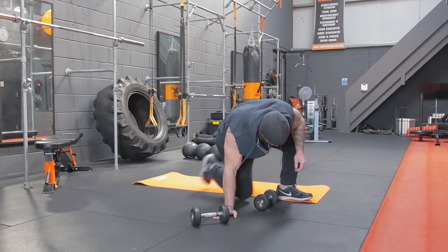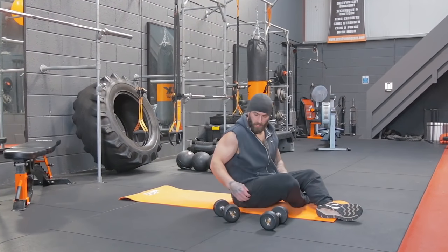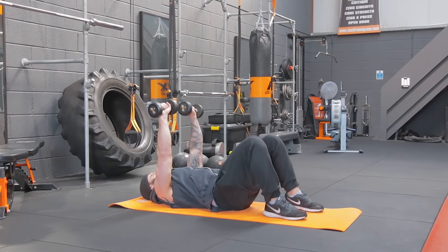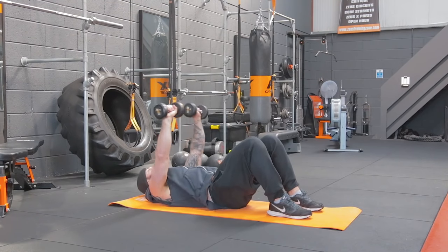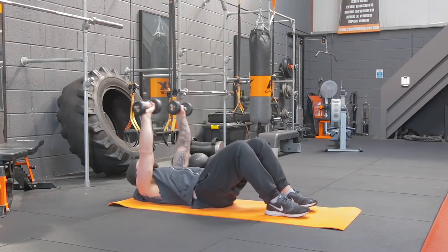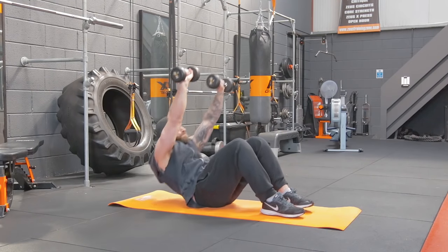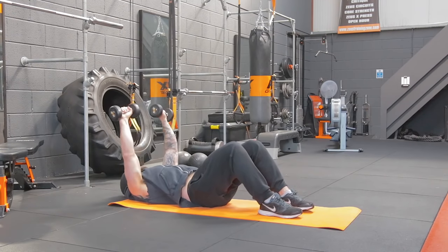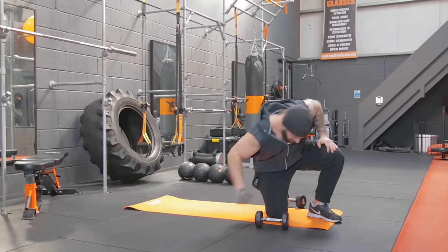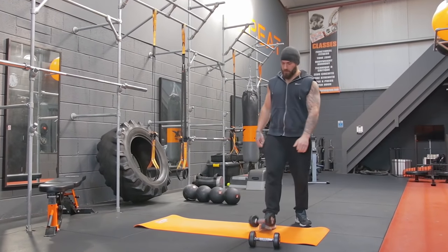On to your dumbbell crunches. Keep the arms straight — try not to bend the arms to give you momentum to get up. Don't worry about how high you're going, just make sure you're getting a good contraction. One, two, three, four, five, six, seven, eight, nine, ten, eleven, and twelve. Good. Have a quick shake-off before we hit the last lap. Last lap's going to be 14 of everything — this will really start to burn this time around. We're nearly done.